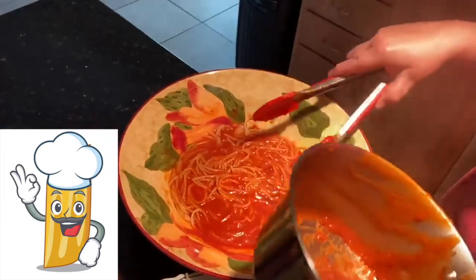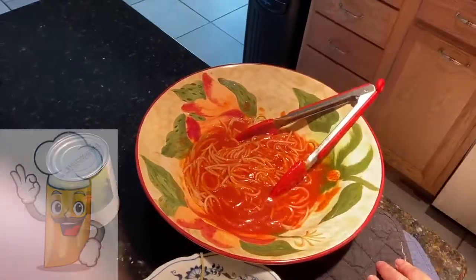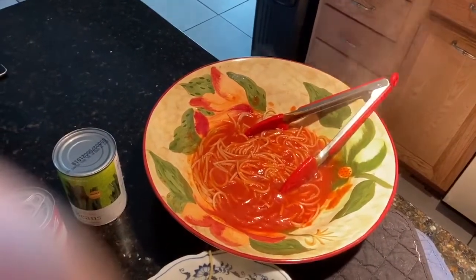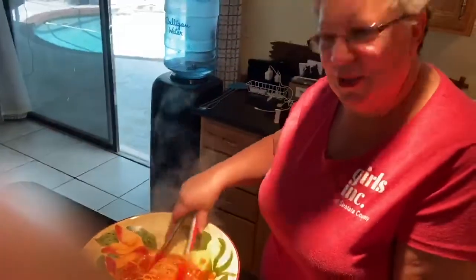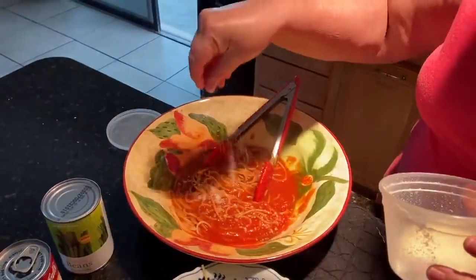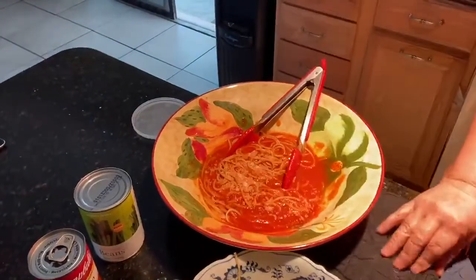If you have any parmesan cheese at home, or any kind of sprinkle cheese — I know you girls enjoy that, you always use a lot of it when I'm with you. So I'm going to sprinkle a little cheese. I know you can use a whole lot more than what I'm putting on, but enjoy!